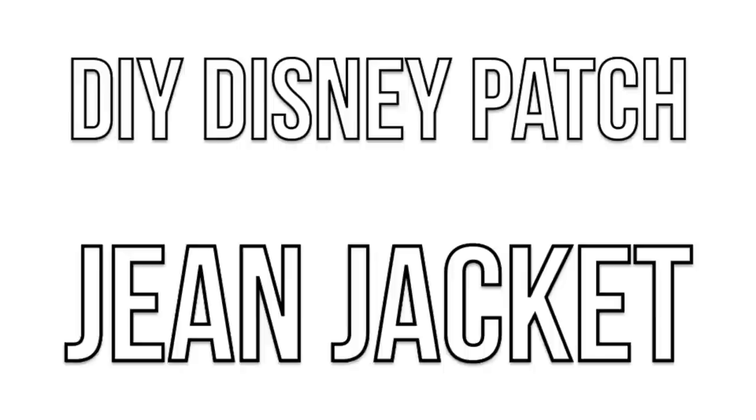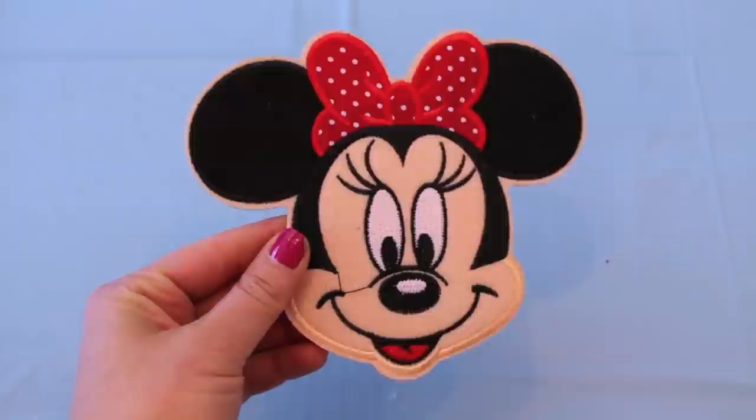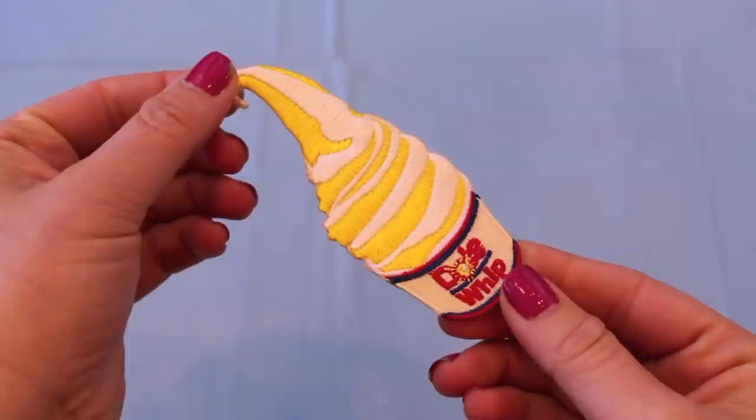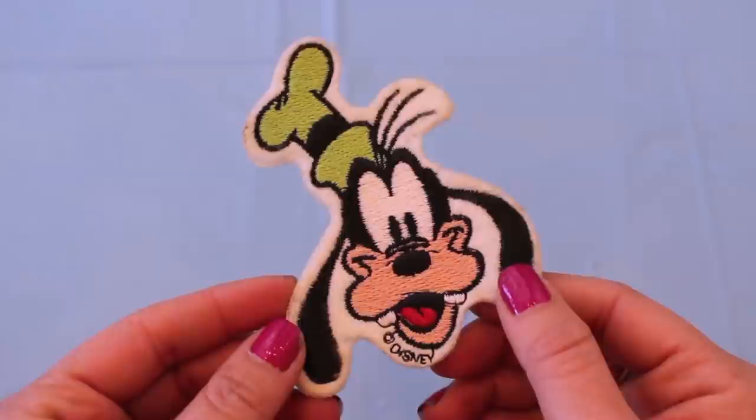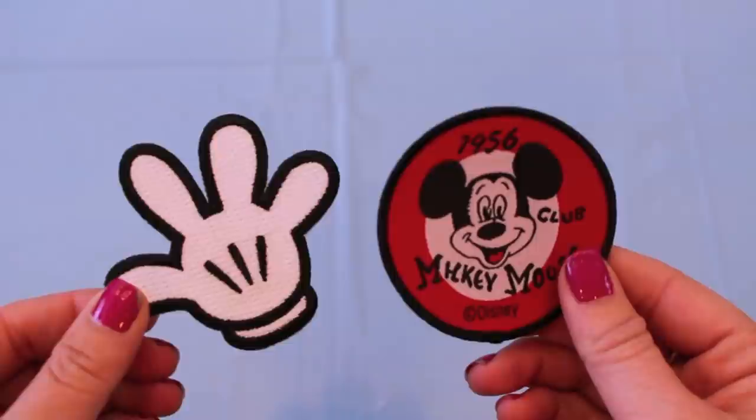For this first DIY project — my favorite of this entire video — you're going to need a bunch of different Disney patches. You can find these pretty much anywhere nowadays: Walmart, eBay, Amazon, Etsy, etc. All of the patches I got were anywhere between $1 to $19.99 for a pack of six patches.